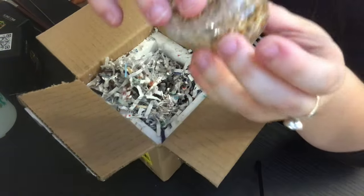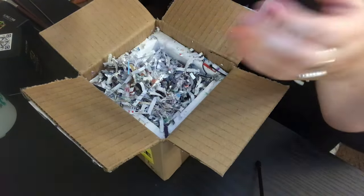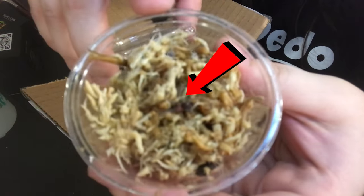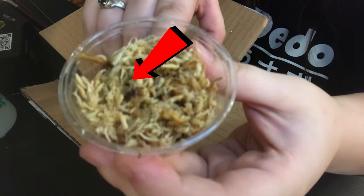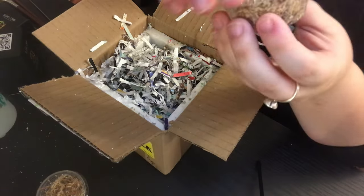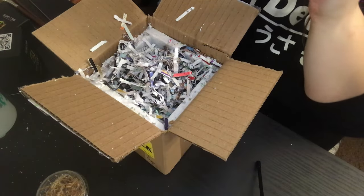They ship them in these little deli cups with sphagnum moss, so you can actually see what you're looking for. This has got to be the tiniest thing I've ever seen in my life — I don't know if you guys are going to be able to see it. You can see him crawling around in there. And here is the other one — he's a little guy too.